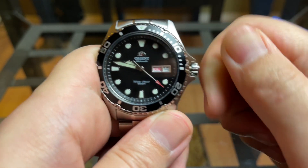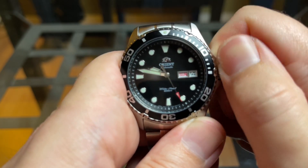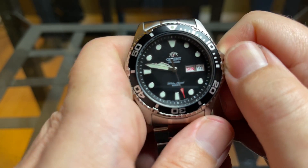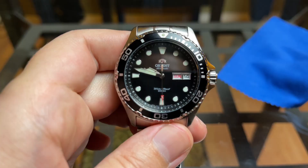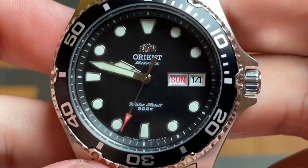The watch is powered by the in-house Orient F6522, which hand-winds and hacks. It has 22 jewels, beats at 21,600 vibrations per hour, and has a power reserve of around 40 hours.